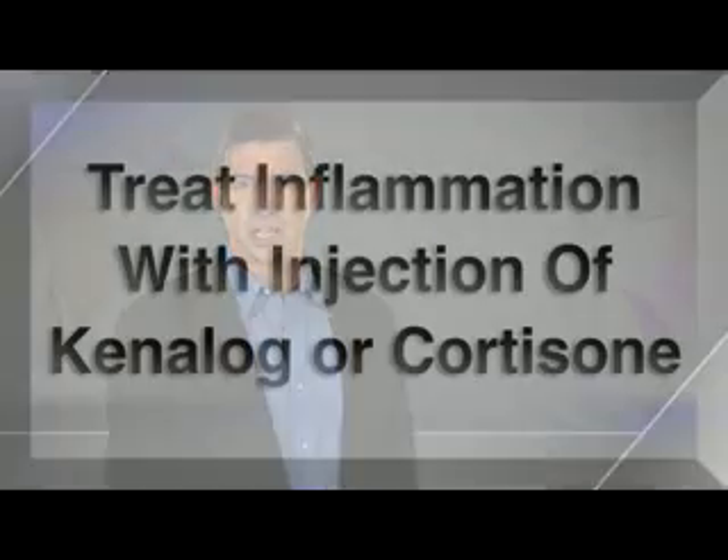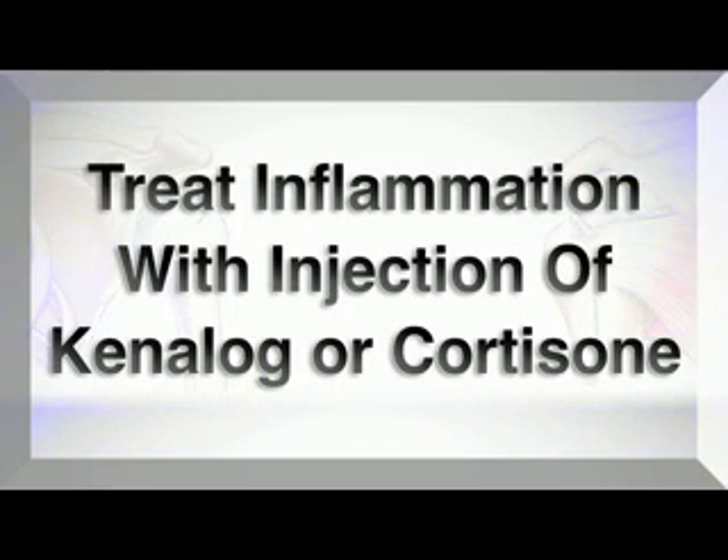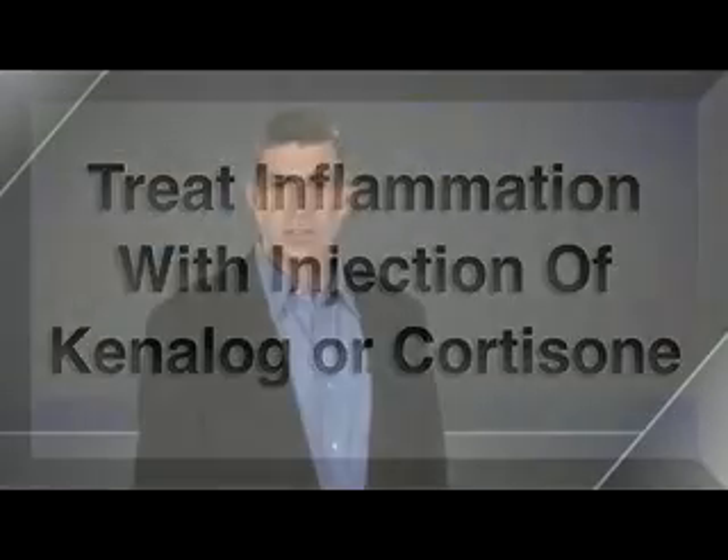Because not all SLAP tears have symptoms, not all patients need surgery. The most likely reason to need treatment is the inflammation that results from the injury. Very often an anti-inflammatory injection will reduce the symptoms and restore you to normal activities, but when symptoms continue, that's when the discussion regarding surgical repair is appropriate.